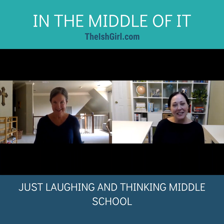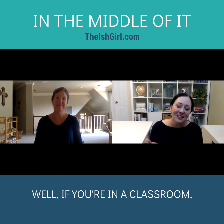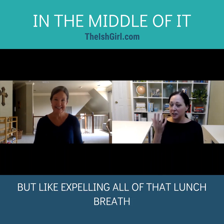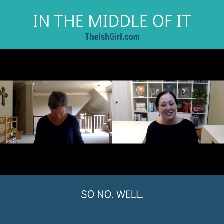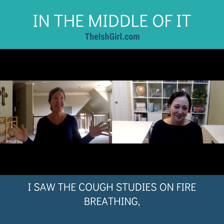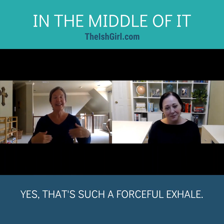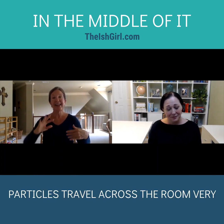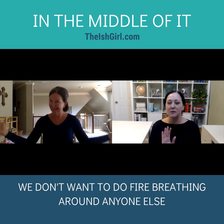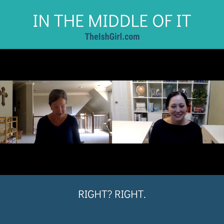I'm just thinking about middle school kids — you probably don't want them breathing heavily. If you're in a classroom with masks, expelling all of that lunch breath would not be ideal. This is a very forceful exhale. I saw the aerosol studies on fire breathing in my yoga training — that's such a forceful exhale, it travels across the room very fast. In the age of COVID, we don't want to do fire breathing in a group setting. Do it at home.